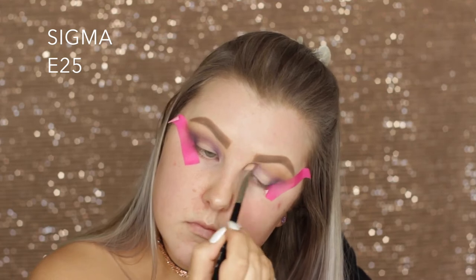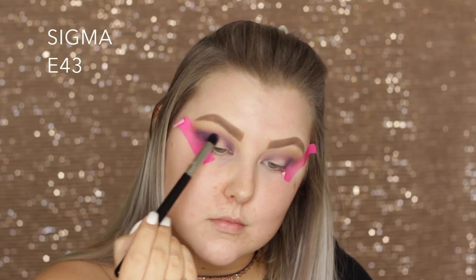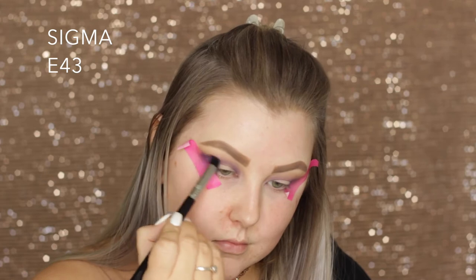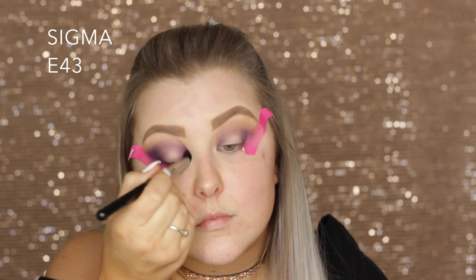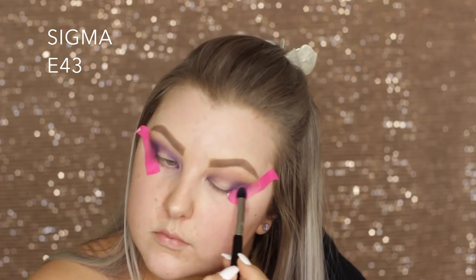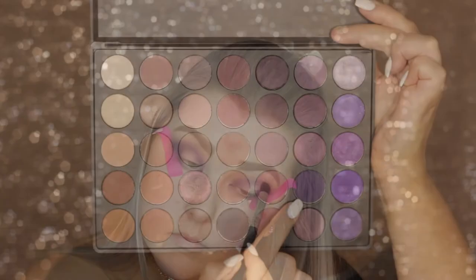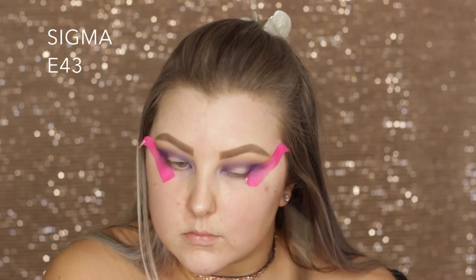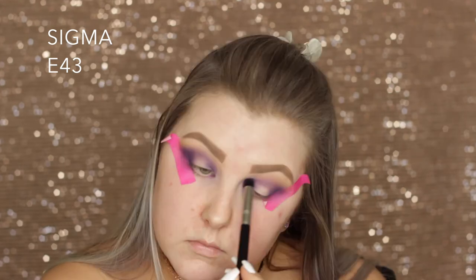So basically just blending that into the crease and in the inner and outer corners. Then I'm taking this purple shade — it's got a sheen to it, not really shimmery but much more vibrant and iridescent-y — and I'm using an E43 domed brush to pack this on a bit more. This brush is great because it packs it but also blends it. Then I'm taking that deep purple once again on the same E43 and just building up the intensity.